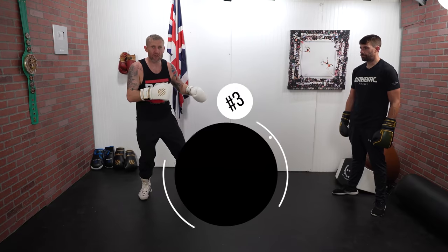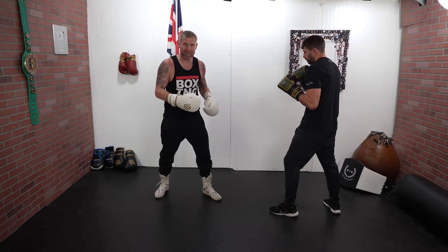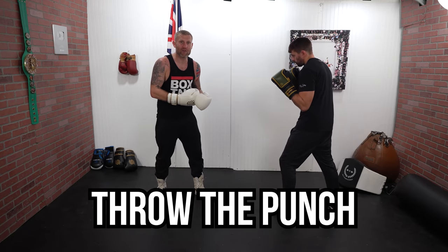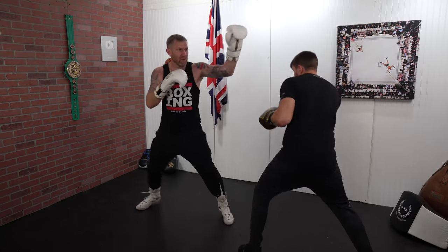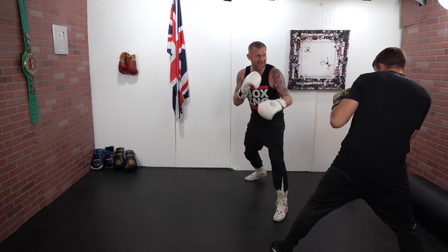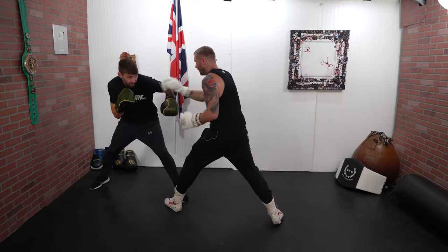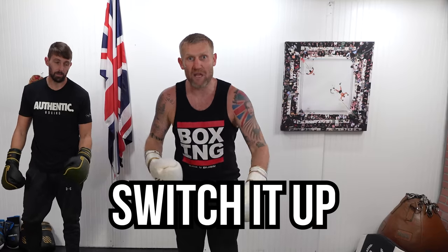Another thing you can do with shoulder sparring: one person only counterpunches and the other person leads off. He can counterpunch with as many punches as he wants, but he's got to throw immediately after I throw my punch. So here he's only counterpunching. Then we switch it up — I counterpunch and he leads. That's another little game we can play in boxing.